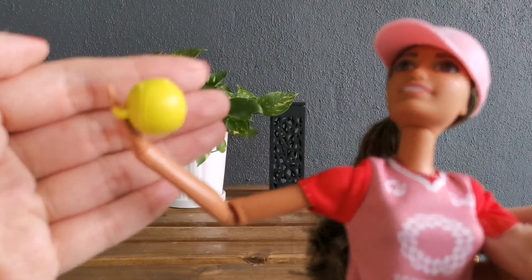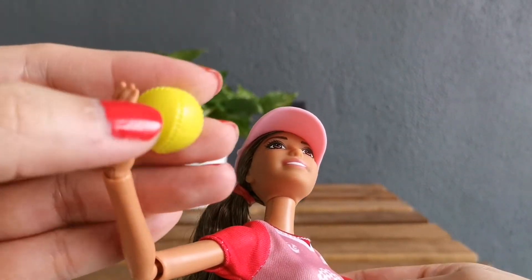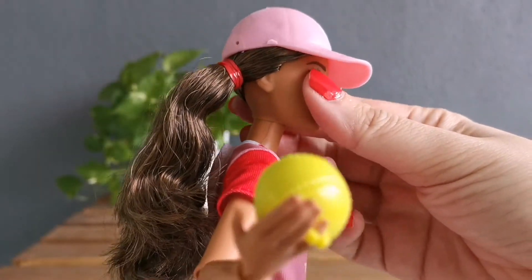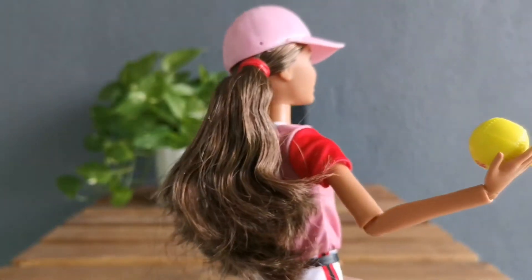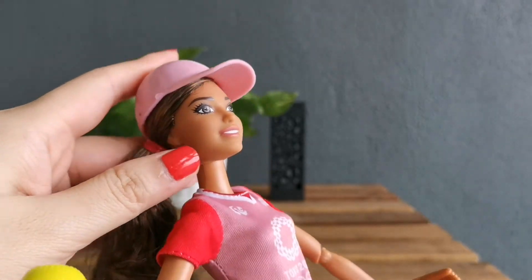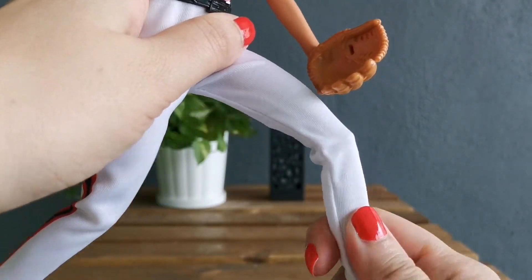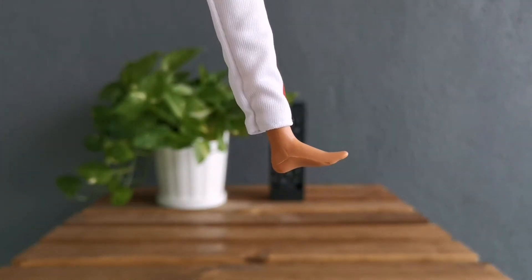If you notice the ball, it's got this little hook so it hooks on her little pinky over here, so it's as if she is holding the ball. Her hair is very soft but it's got some product in it, so I do not want to do anything with the hair because I don't want to mess it up. She is so gorgeous.